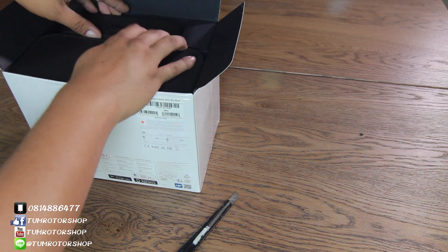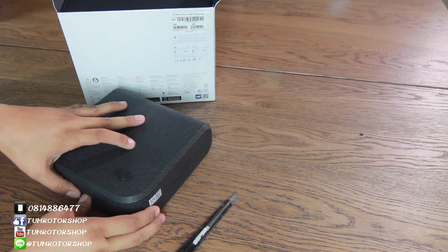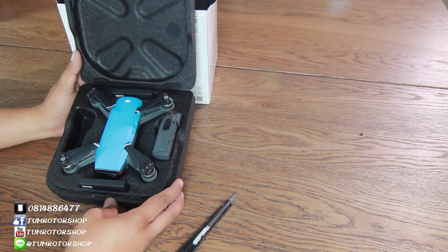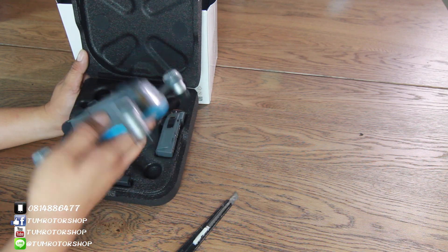Now, first thing — opening the box. This is connected already. This is the LUM. Battery is 10g.